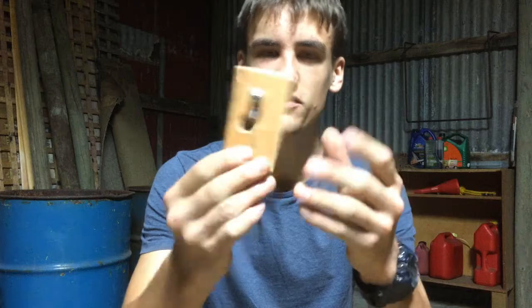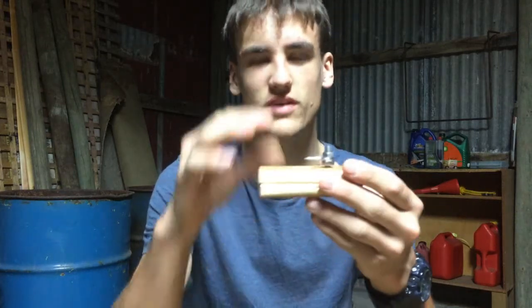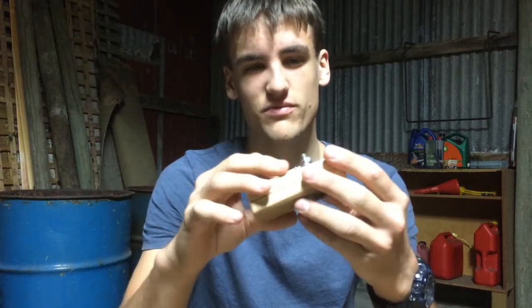Hey everyone, Scoop Science here. Today I have here a microscope that I built. It is based off the design of Anthony Van Leeuwenhoek — I can't remember if that's actually his name, it's something similar to that.